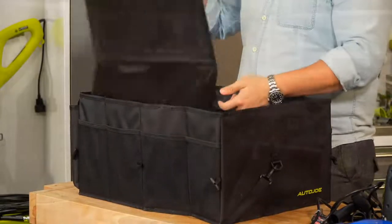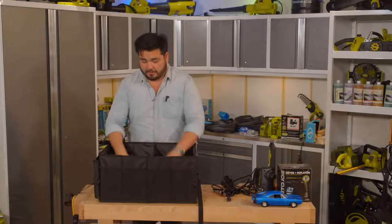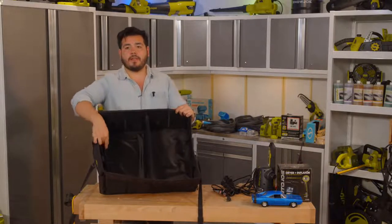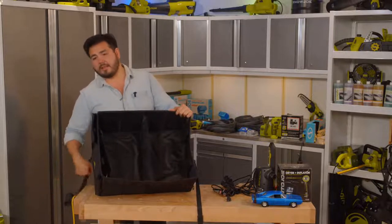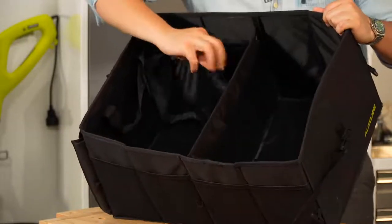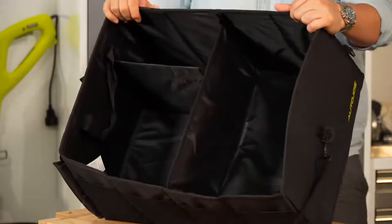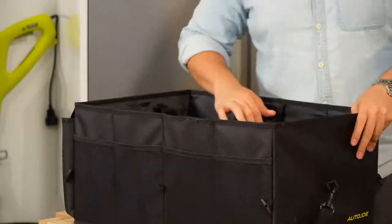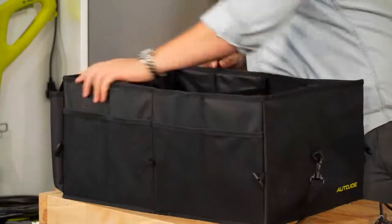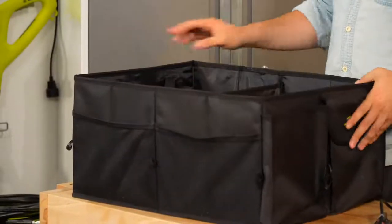With everything fully open you can fit a lot. There's a little flap with snaps that creates a double divider — an extra area at the top to hold items and organize into additional sections. On one side you have slim mesh pouches, and on the other side you have two large mesh pouches.